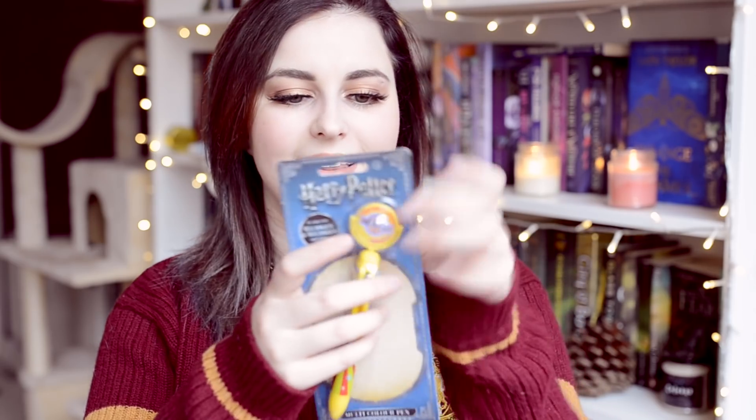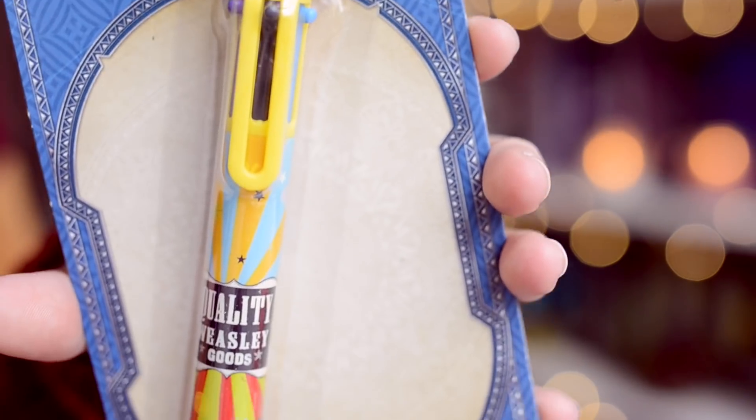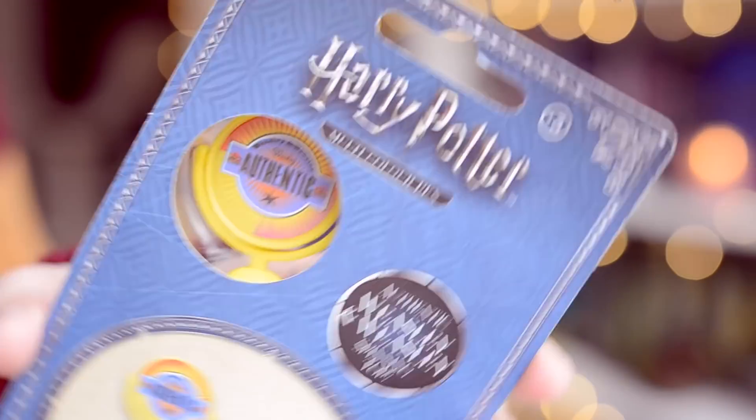Next we have a licensed item — a multi-color pen, like the ones you used as a kid. This one spins, or it's supposed to. It says authentic and it's from the Weasley's shop. So yeah, it's just a multi-color pen.